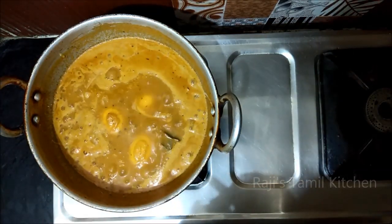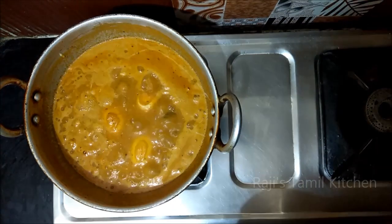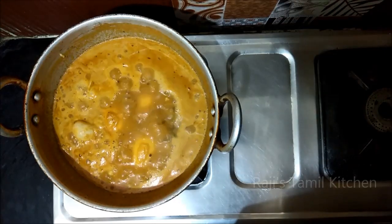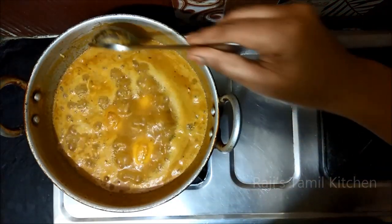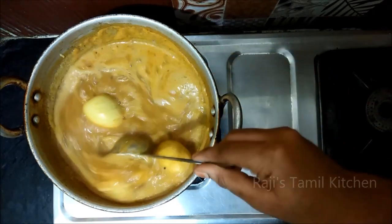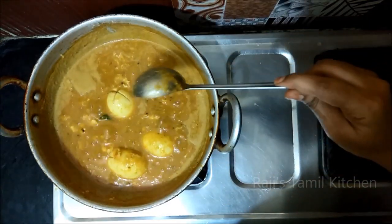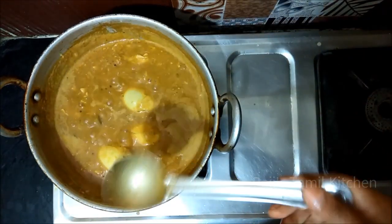Mix it all together and put it in the pan. Add more oil and flour. Cook for 2 minutes. After 2 minutes the pan is ready.